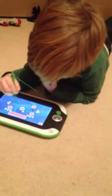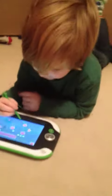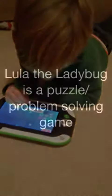Can you tell us how do you play? What do you have to do? You drag the little logs here. You've also got the LeapPad — you also play on the iPad sometimes. What do you like better? My LeapPad.